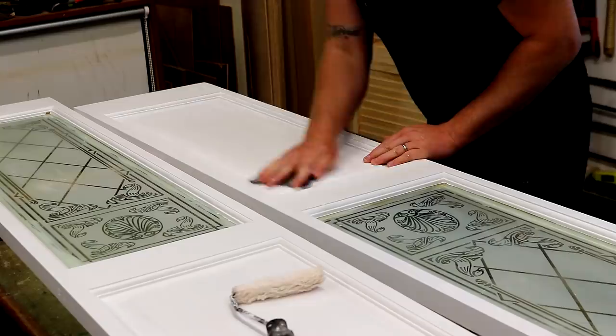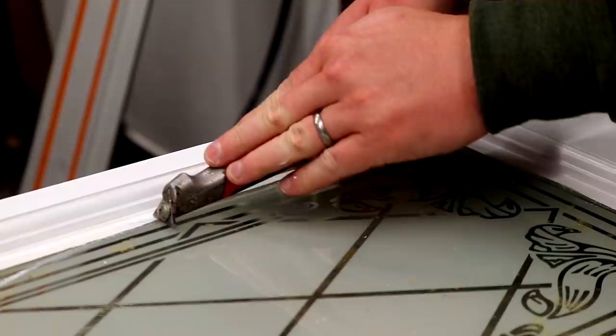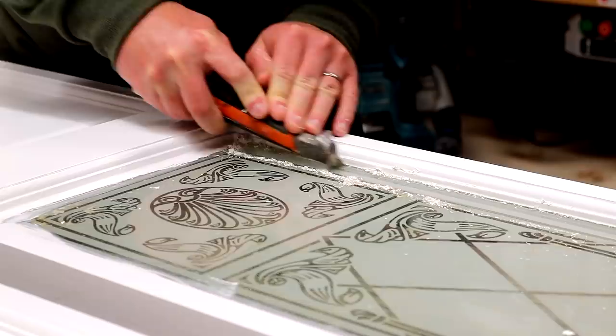Meanwhile I can remove the masking tape and then de-nib the doors with some 400 grit ready for a final coat of paint. And I can scrape the paint off the non-etched side of the glass.